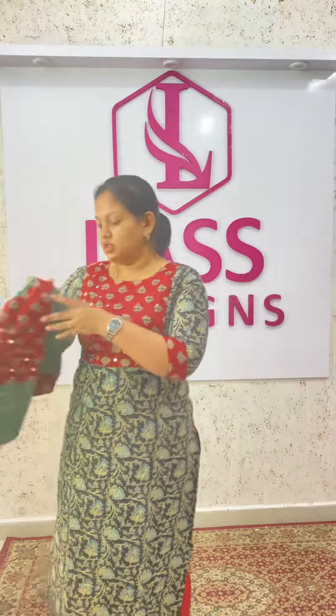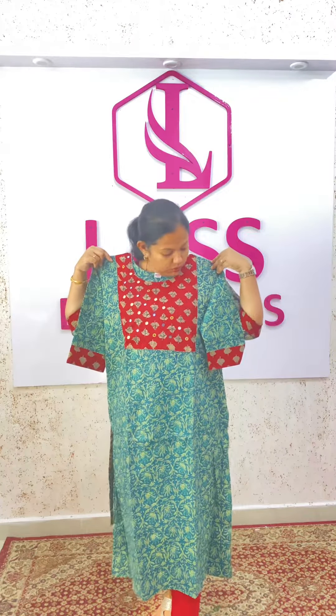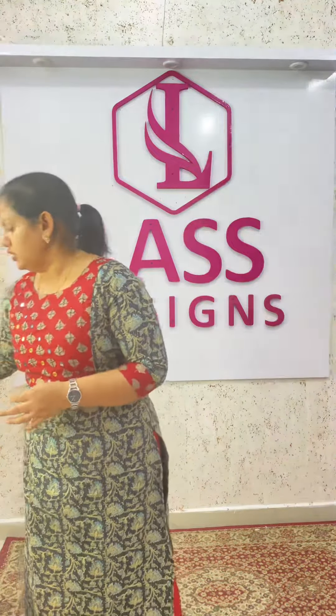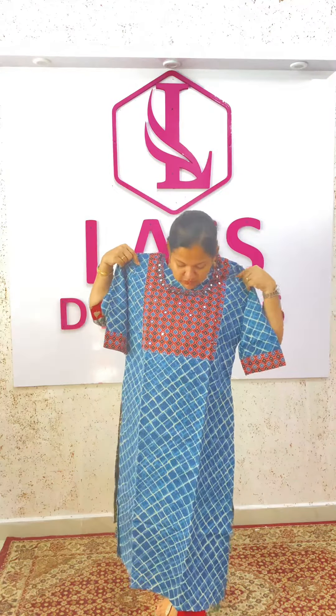Second color is the cotton kurtis model. This is the second combination of this model. This is the third indigo print. This is the indigo print.